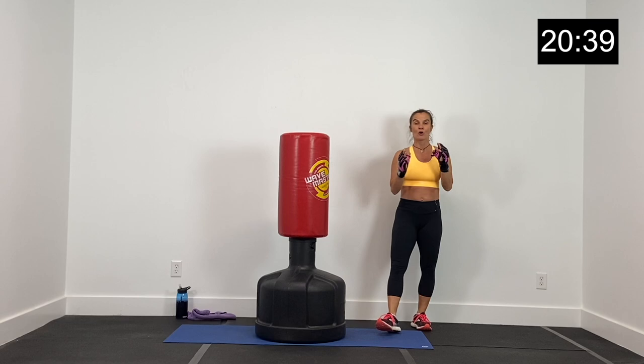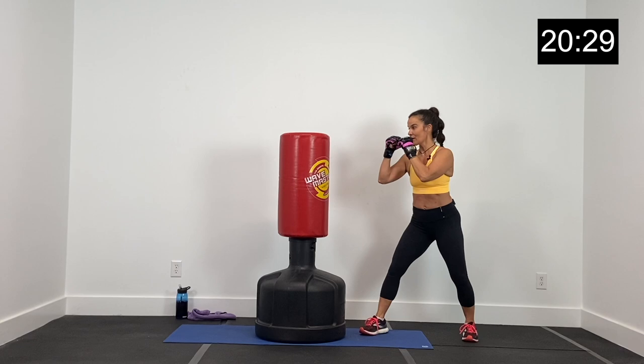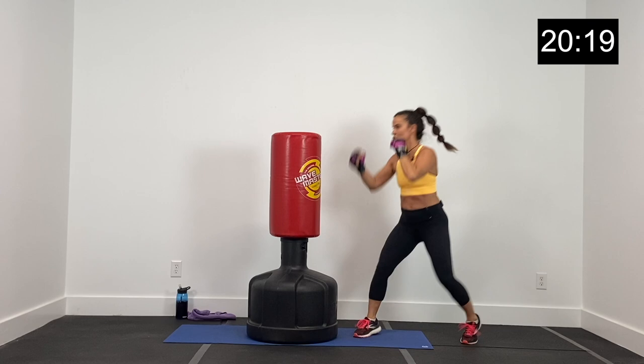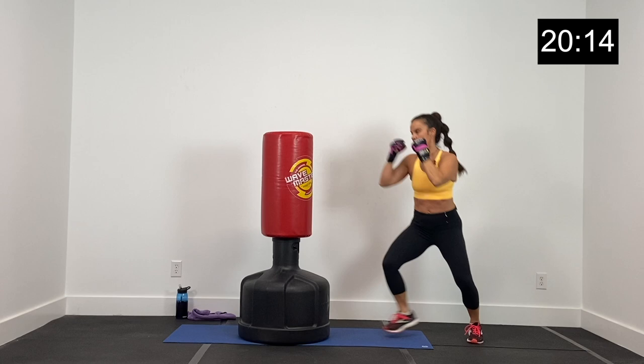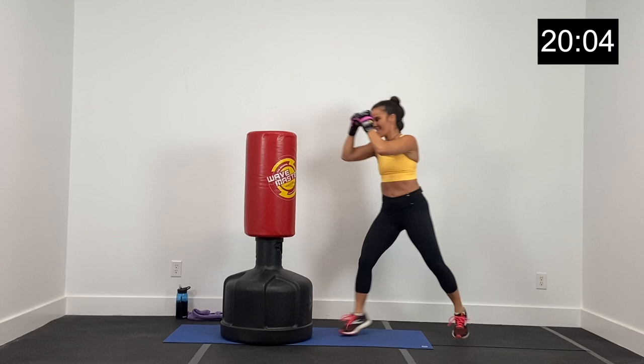Be intentional with your punches — we're only going for 20 seconds at a time. Right, left, right — shuffle back. Jab, cross, jab, shuffle back. As you shuffle back, protect your face from your opponent. Bring it back, jab, cross, jab, shuffle back. Right, left, right, bring it back. Jab, cross, jab — five, four, three, two, and one.